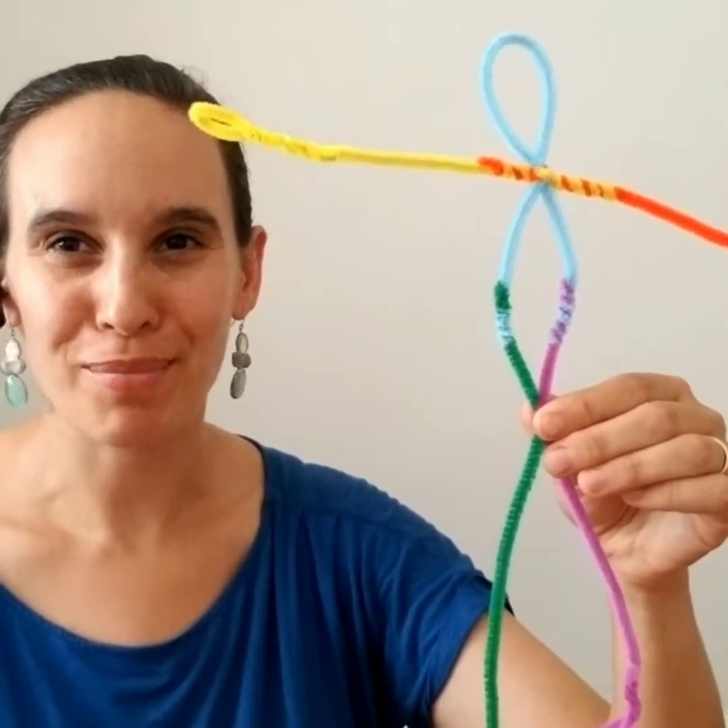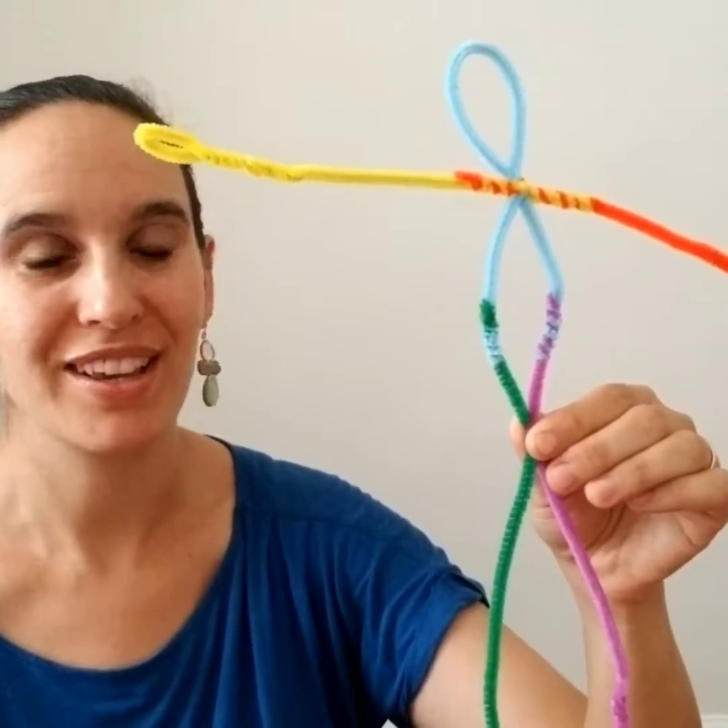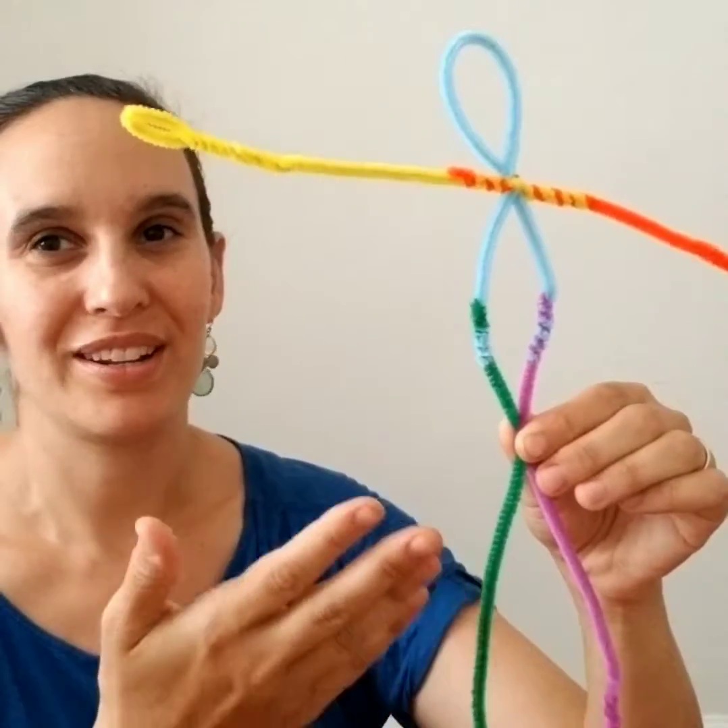Here's what our pipe cleaner armature looks like. I have five pipe cleaners — you can use any colors at home, but if you want to follow exactly it helps. The colors I'm using are blue, purple, green, orange, and yellow.